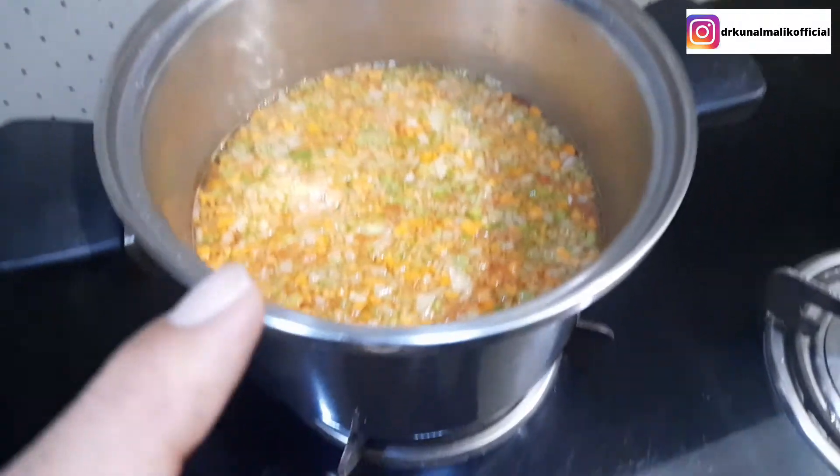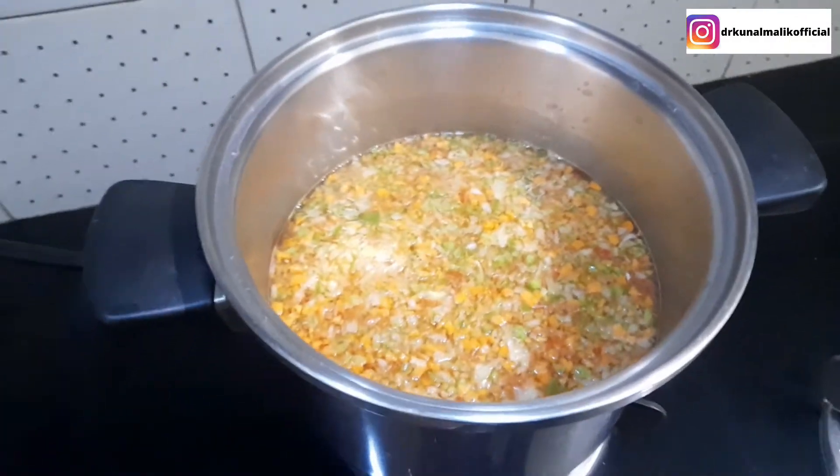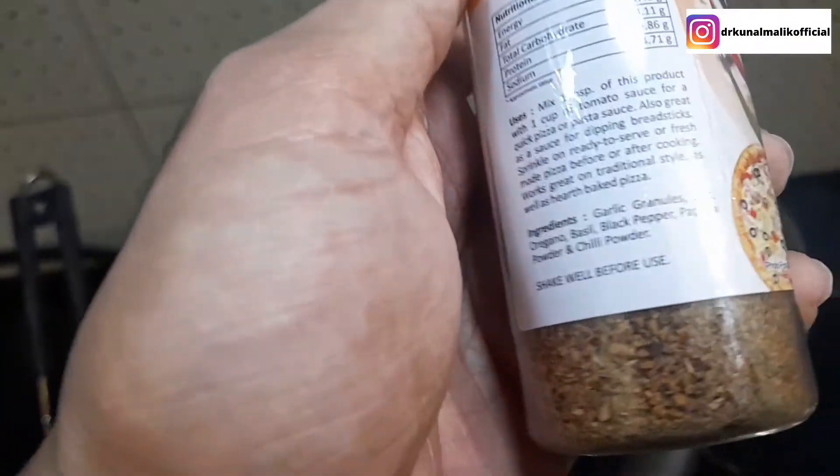All the vegetables have been added. Now we will boil it fully and then we will add a final masala which is called oregano seasoning — the kind we use in pizza. These are herbs basically.